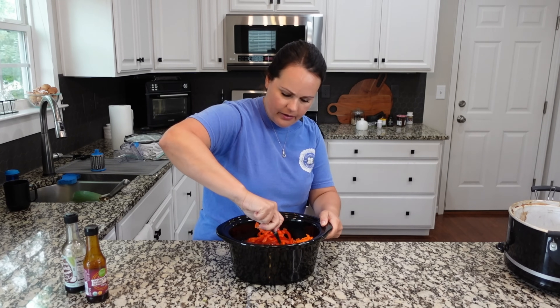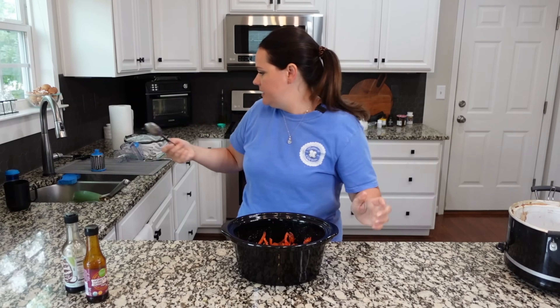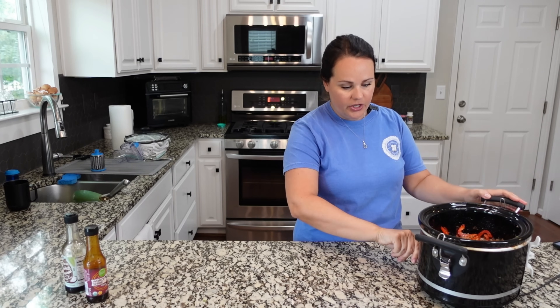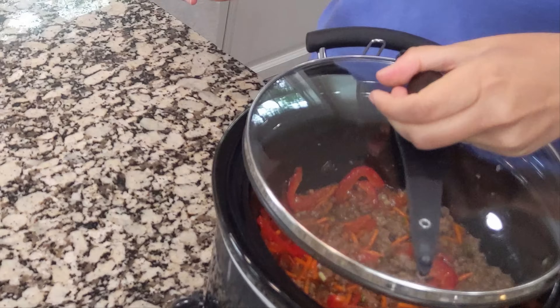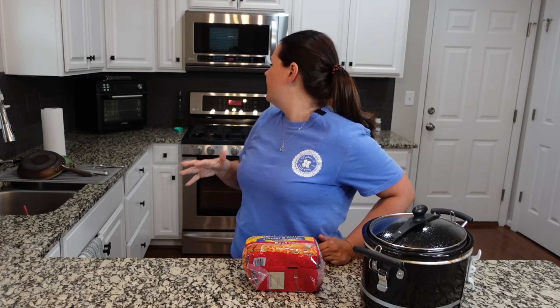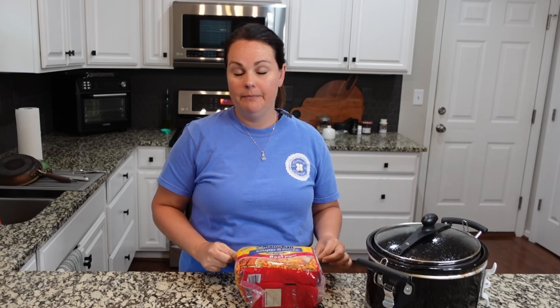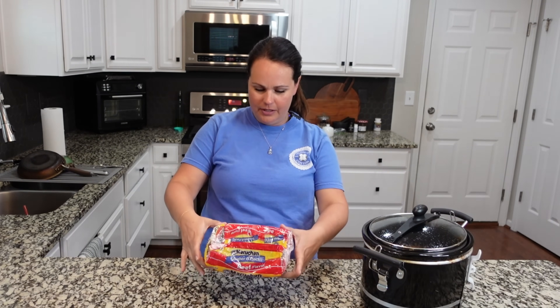Okay, just mix all of this together, then pour it into the crock pot and stir everything together. This insert goes into the crock pot and this is going to cook on low for four to six hours. Then we're going to come back and add noodles after that time. This has been cooking for about five hours on low — I just turned it to keep warm. We need to add in the ramen. I only need two packs but apparently you can only buy a six-pack, so I had to get that.